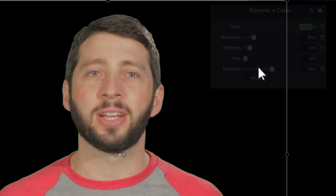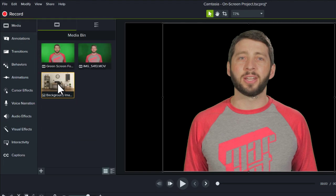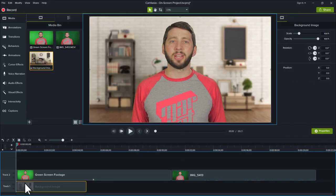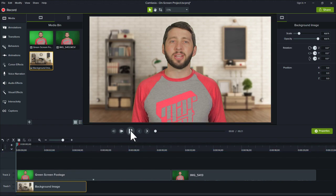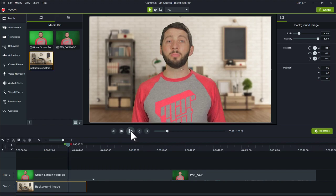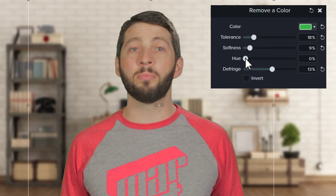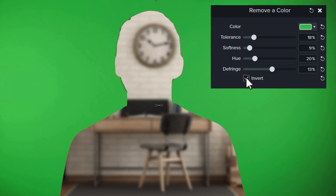At this point, you're ready to add a new background to the timeline. Make sure it's on a track below the edited clip and preview the video to make sure everything looks how you want it. If the coloring of the subject looks out of place in the new background, use the hue slider to adjust the clip to match the new background. Invert will hide everything except the color you removed, but I'll let you decide how you might use that.